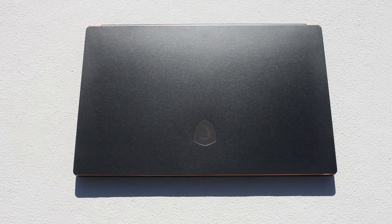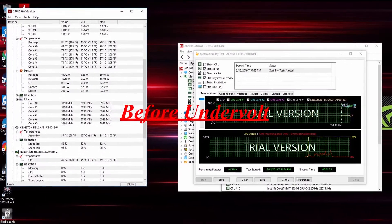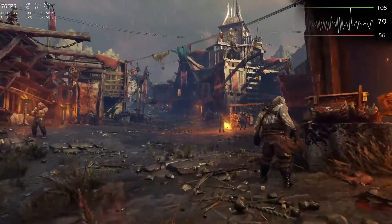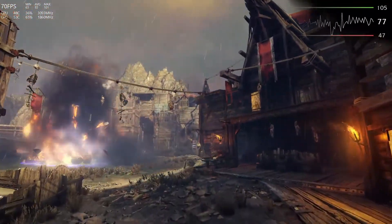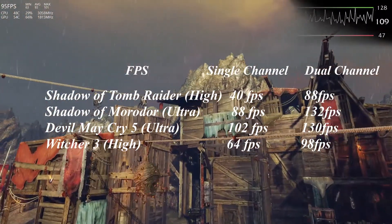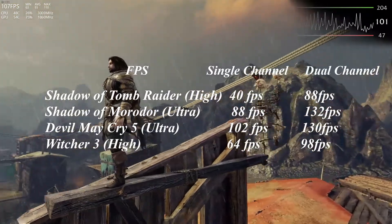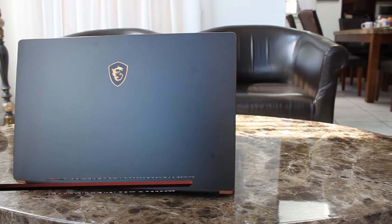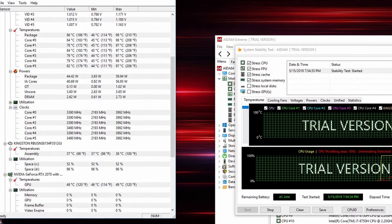The i7-8750H, as we've seen in previous laptops I've tested, runs hot. Out of the box I found the core clocks settled around 3.3 to 3.4GHz, which is not bad considering the HP Omen 15 with a 1070 Max-Q settled around 2.9GHz with the same test. I will be providing another column to show the best optimized setup including undervolt, thermal repaste, and dual-channel RAM without overclocking. As you can see on screen, performance increased quite a bit with dual-channel RAM and undervolt using ThrottleStop, which allowed for 3.7 to 3.9GHz as a settled core clock.